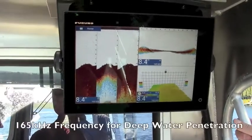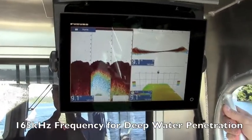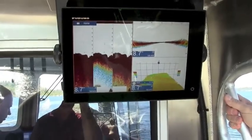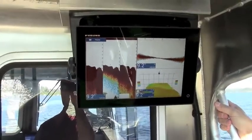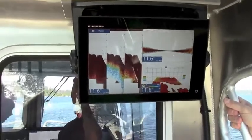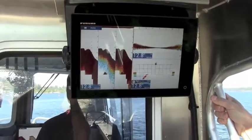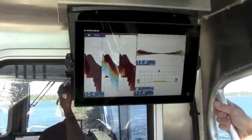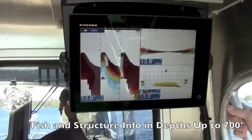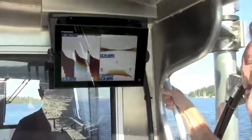It uses a 165 kHz frequency so that we can penetrate the bottom much more. The other frequencies that our competitors are using are up in the 400–700 kHz range, and the problem with those is you just don't have the bottom penetration — they max out at around 100 to 150 feet. This system will actually detect targets and show structure information in depths up to 500, 600, even 700 feet. So it's radically different from our competitors' products in that aspect.